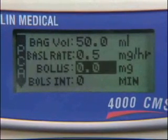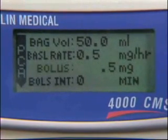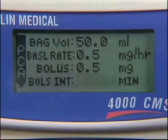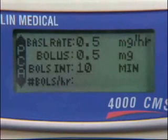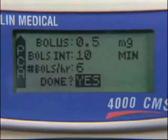The next line is the bolus line — this is the patient-activated dose. Enter the bolus amount and press the Yes Enter button to confirm and advance. If there is not to be a patient-activated dose, then confirm zero. If you have programmed a bolus, you must program an interval. Use the number keys to enter the interval time and press the Yes Enter button to confirm and advance. Use the number keys to enter the bolus per hour and press the Yes Enter button to confirm and advance.